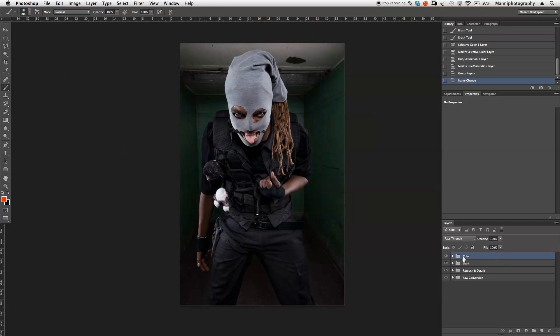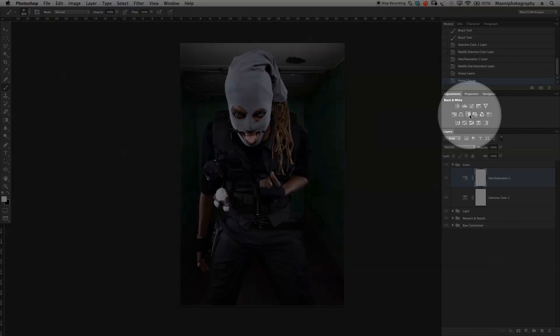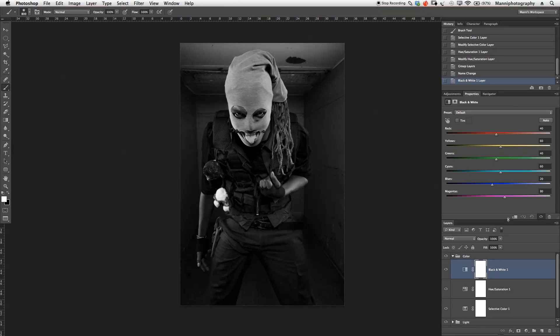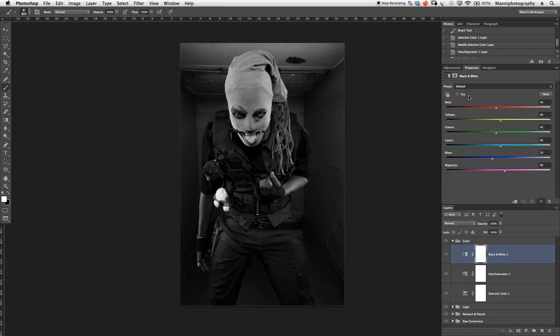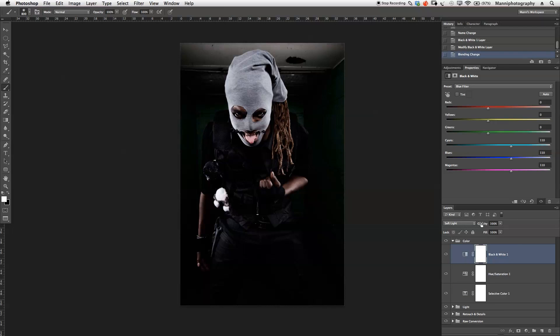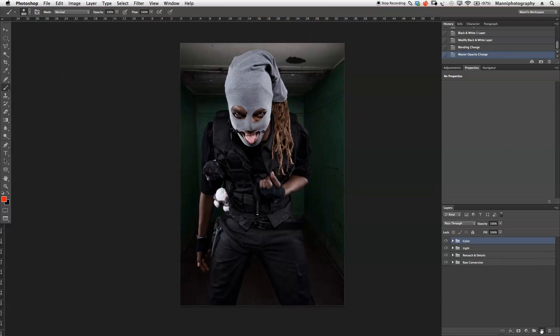I group the color adjustment layers and name the group 'color start.' I also try a Black and White filter adjustment layer set to the blue filter, which darkens the image significantly. Moving it to Soft Light blending mode and reducing opacity to around 10–11% adds a nice contrast boost that suits the image. Before and after shows just a subtle but effective contrast increase.